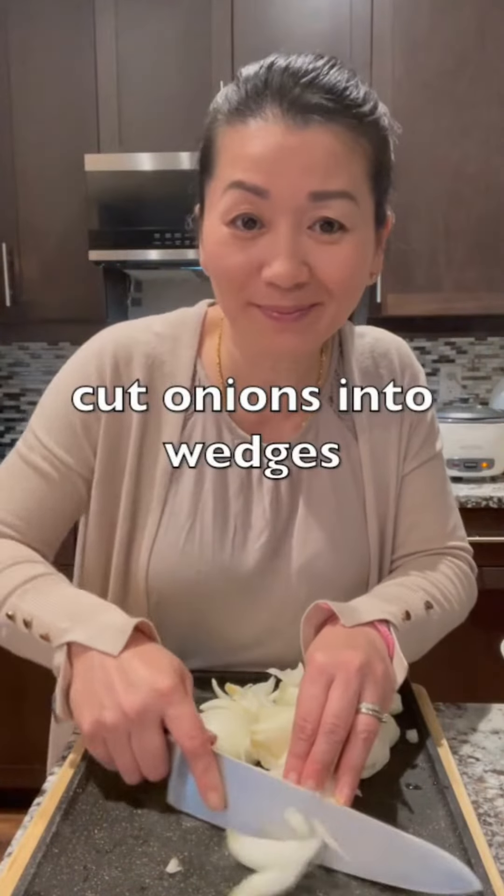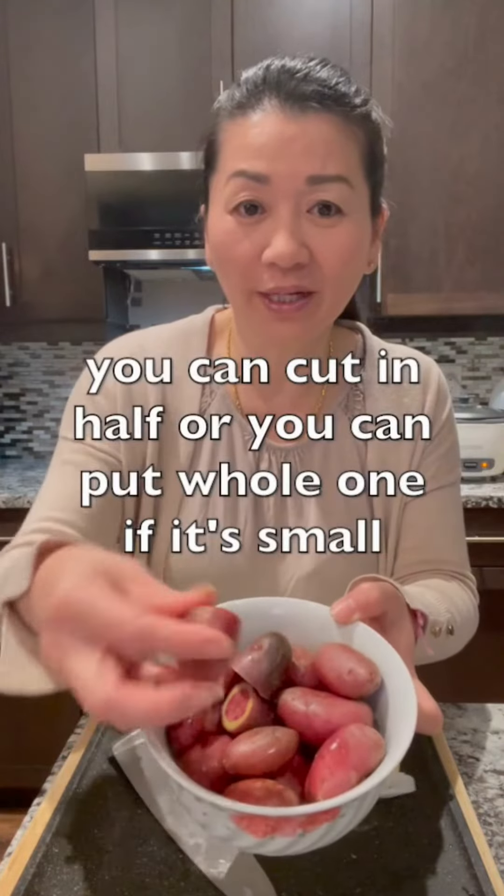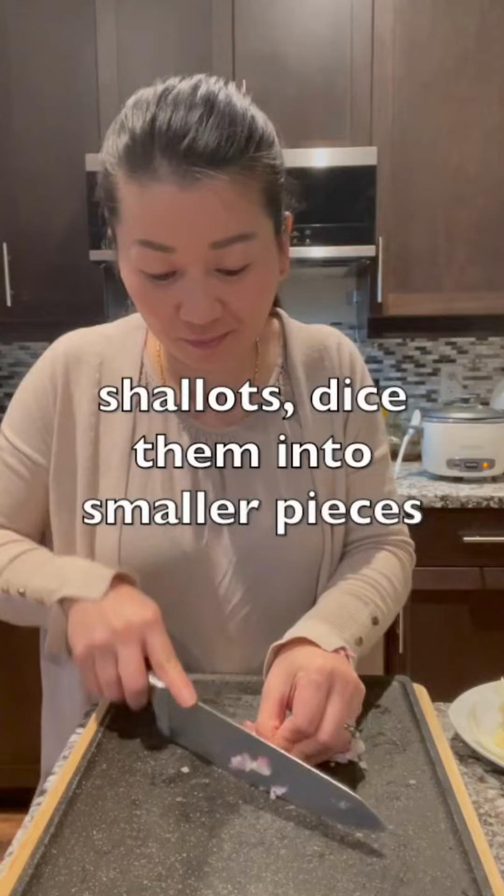Cut onion into wedges. Some potatoes from my sister's garden — you can cut them in half, or put them in whole if they're small. Shallots, dice them into small pieces.